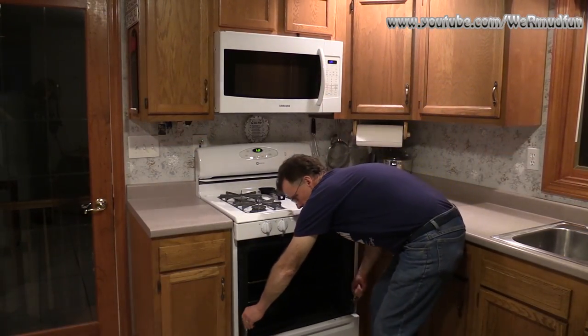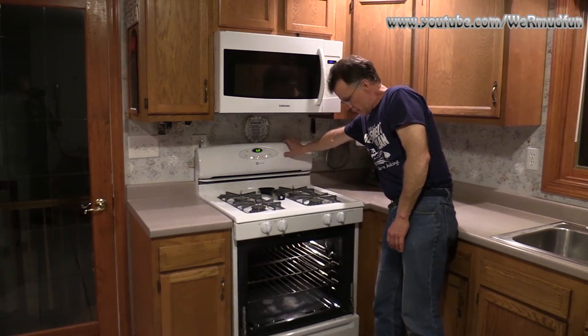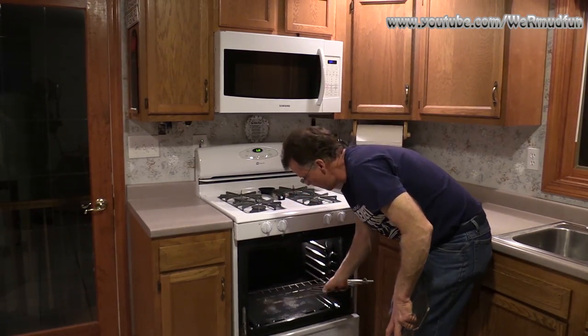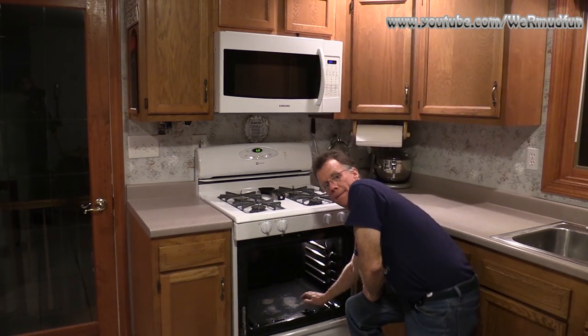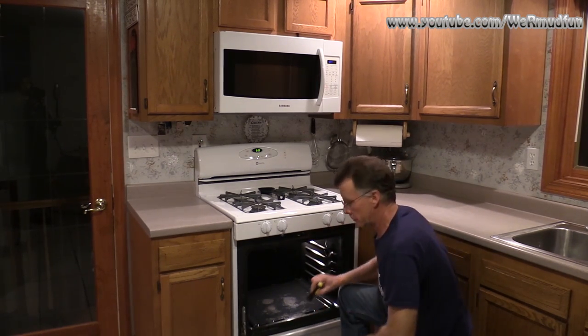Now that the door is off, just push these two things back so you don't catch yourself on it. I'm going to put the other light on and remove the rack. Now this bottom panel down here — there are two screws in the back that need to be removed.